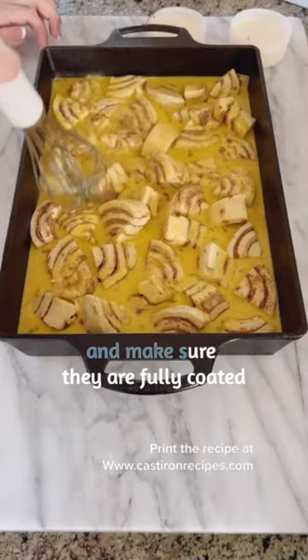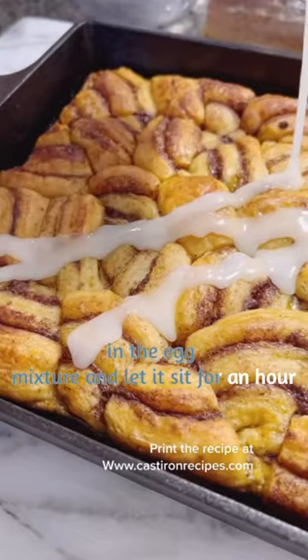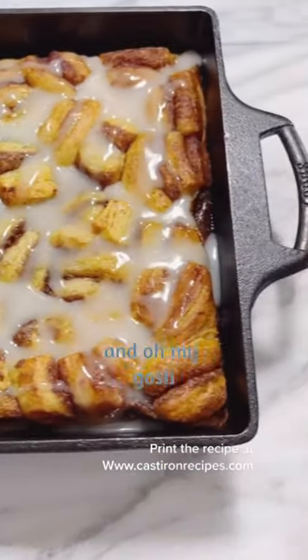Make sure the cinnamon rolls are fully coated in the egg mixture and let it sit for an hour. Bake it, and out comes this deliciousness — top it with that icing and oh my gosh, it's so good.